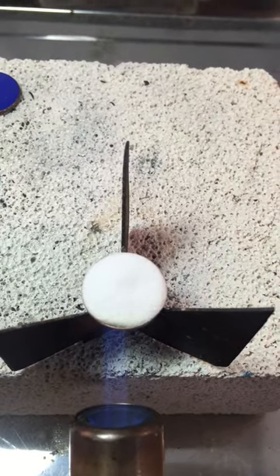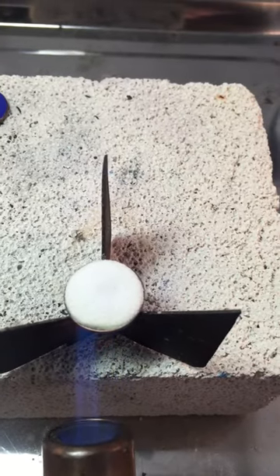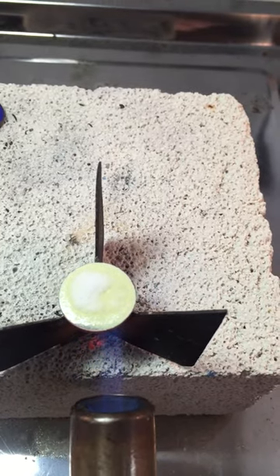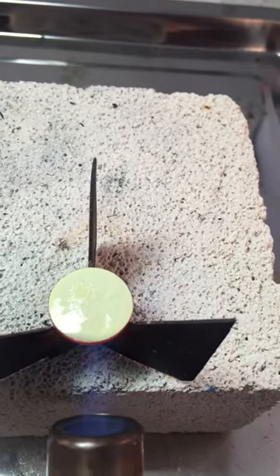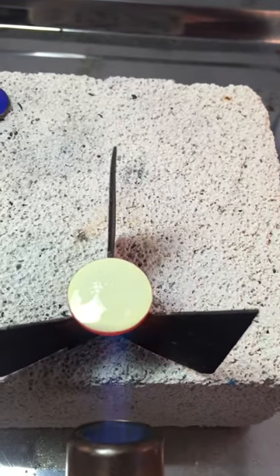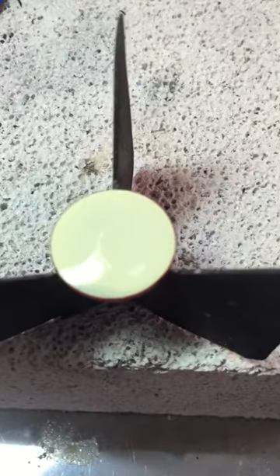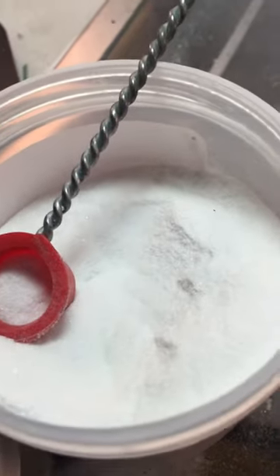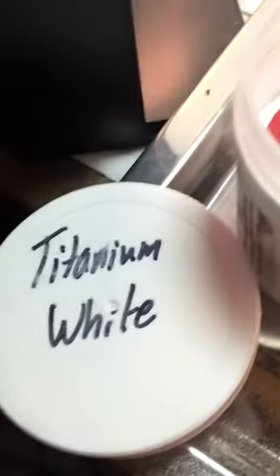So you can see that it's taken on a bit of a cream color. A lot of people are alarmed by that, but as it starts to cool down it's going to come back to its original color, which is Titanium White.